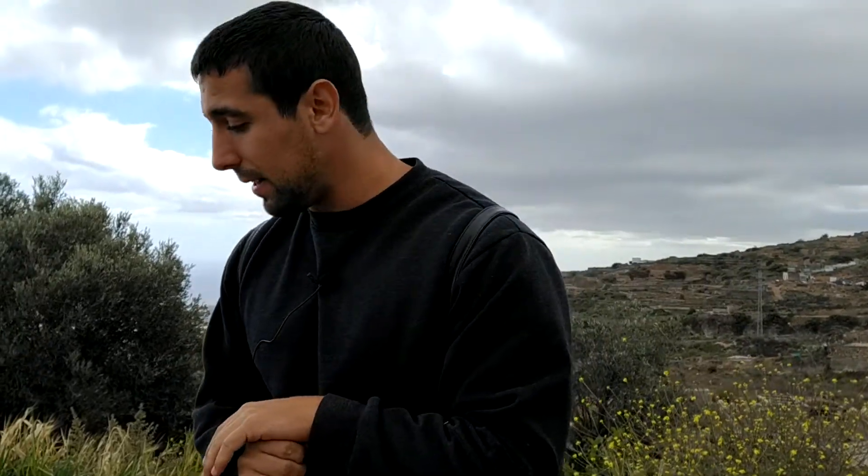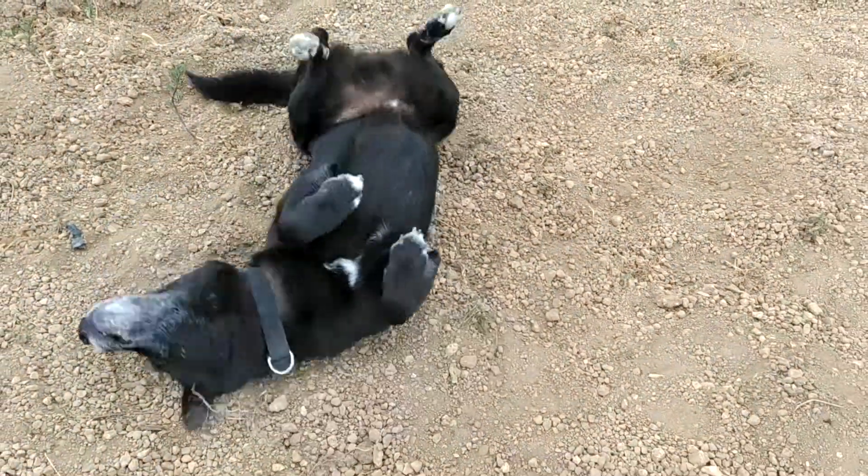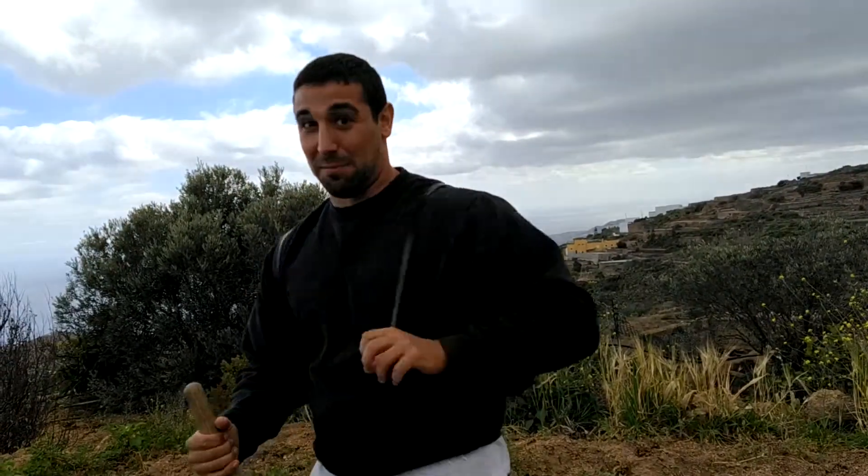Hola amiguitos y amiguitas de YouTube. En el vídeo de hoy vamos a aprender a recoger las papas que habíamos plantado hace unos tres meses aproximadamente. Este vídeo va a ser interactivo, vamos a ver los errores que cometemos. Tengo la mochilita de Gisele Bündchen porque llevo la tablet detrás para grabar el sonido, aunque hay que reconocer que te da tu punto de glamour.